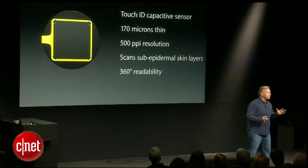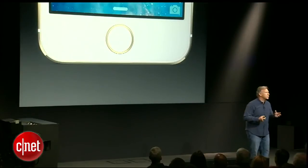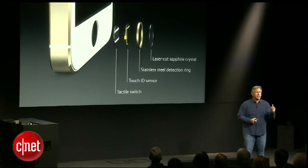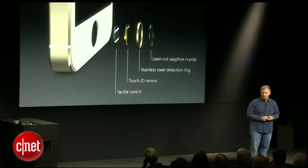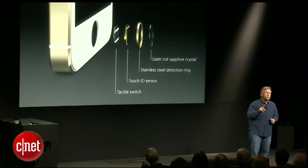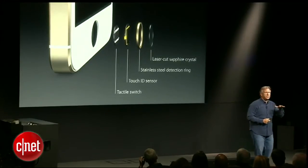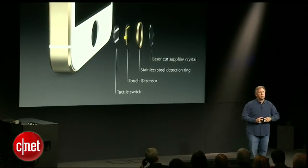But probably one of the most brilliant things the team did was where they put this new sensor — right into the home button that we use all day long. The home button still has a tactile switch just like before, so it works the way you're used to. But it also now includes the Touch ID sensor. Around it is the stainless steel detection ring, so the sensor knows when to read your fingerprint just by the fact that your finger's on the button — you don't even have to click it. On top, it's protected with a sapphire lens, which is hard and also provides a better image down on the Touch ID sensor.